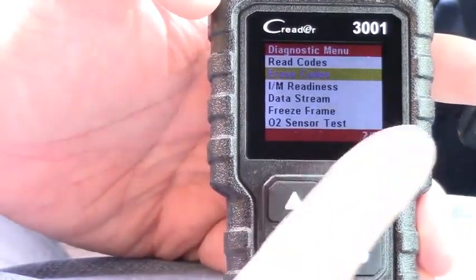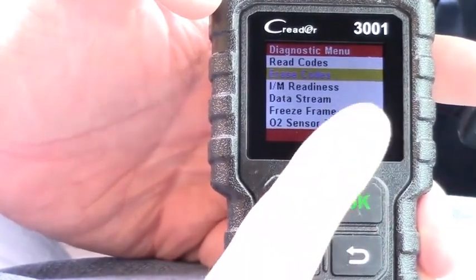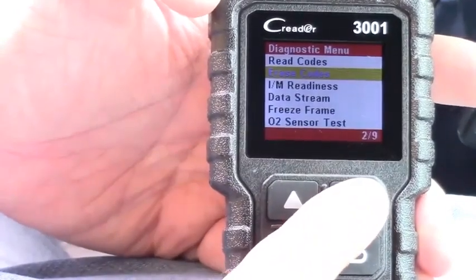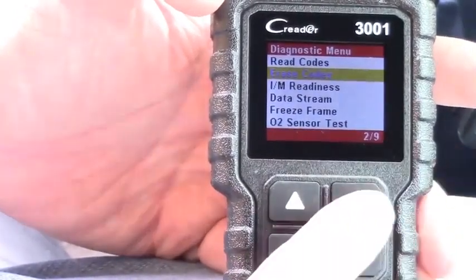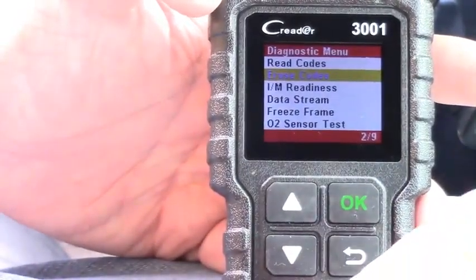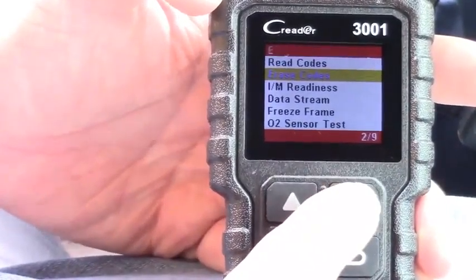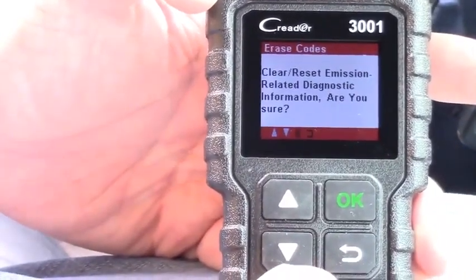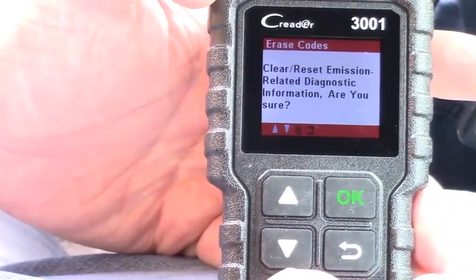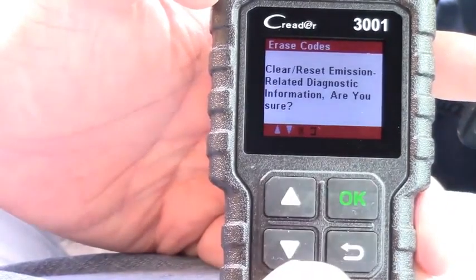You can also erase codes. A lot of times, say you get a code and you fix the spark plug — you found out it was a broken wire, replaced it, and it should be good — but the car will still show the check engine light. This is where you go to Erase Codes, hit OK, and it'll say 'Clear/reset emission-related diagnostic information — are you sure?' Hit OK, or hit back to cancel.